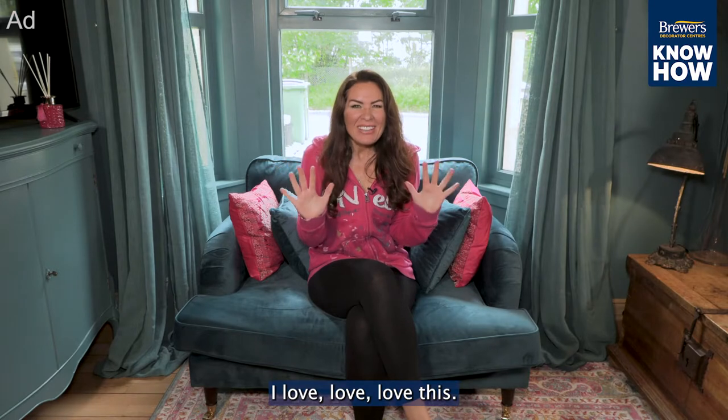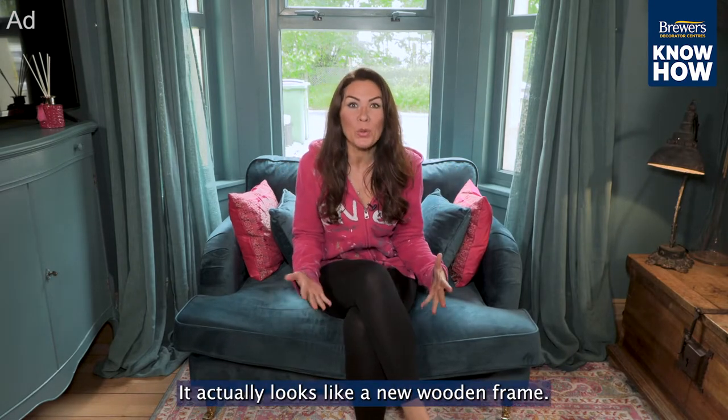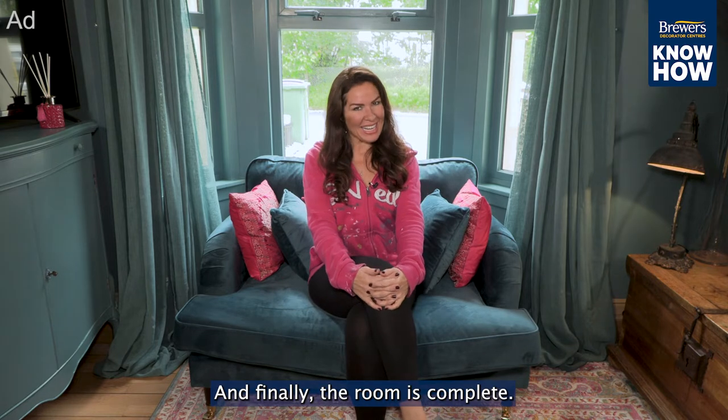I love, love, love this. It actually looks like a new wooden frame, and finally the room is complete.